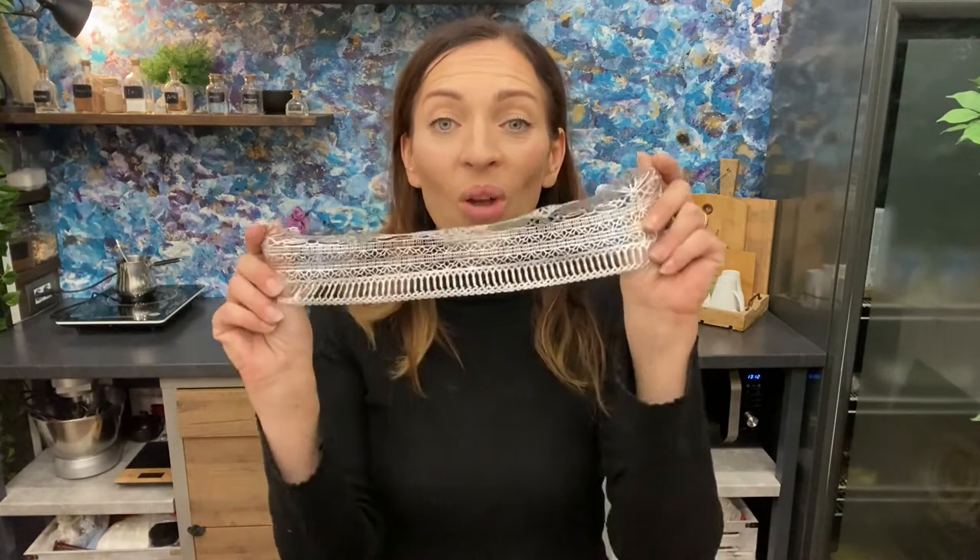Hi guys! In one of my previous videos I showed you how to make an edible silk fabric, and today I'm going to show you how to use the same recipe to make a beautiful stretchy edible lace that you can use to decorate your cakes with.